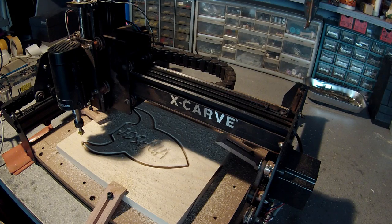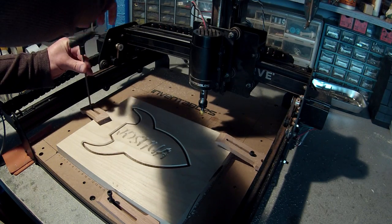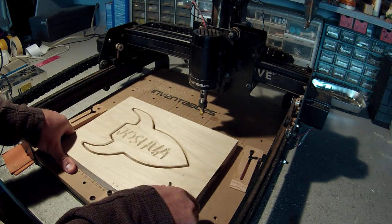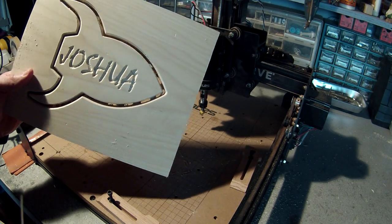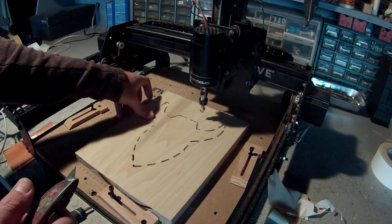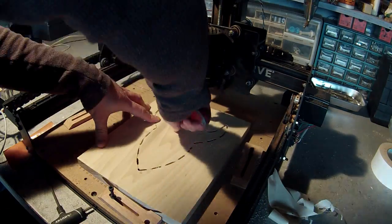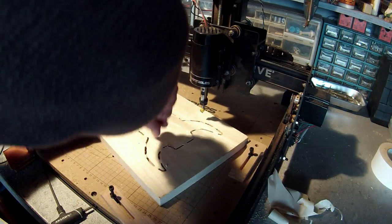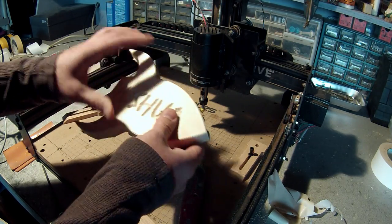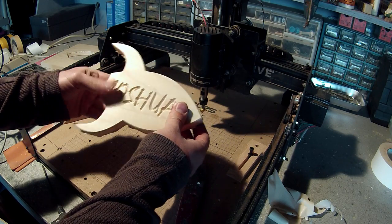And there we go - the chamfer is done, and with that we are done. I can just take this thing and cut these tabs out with a knife. So now I just take some sandpaper or a little hand router and finish those off. But other than that, it looks pretty good - and there it is, all done.